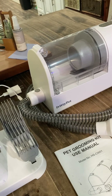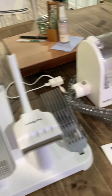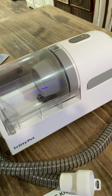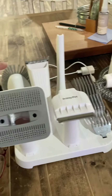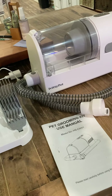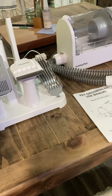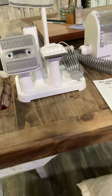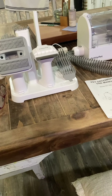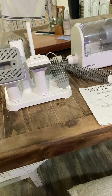They recommend that when you are using the trimmer, to only have the vacuum on one or two — which I think is low and medium — not on high. But when you clean up with either of the two vacuum pieces, you can have it on high. It's very powerful, I was very impressed with that as well. I know some of you don't really like review videos, but if a company wants to send us something that's useful and we can give an honest review, I'm not going to turn that away. I really don't have any complaints.